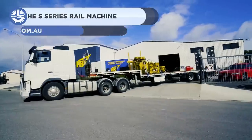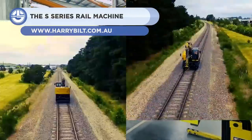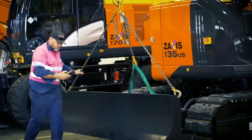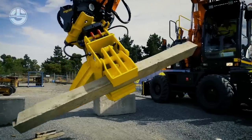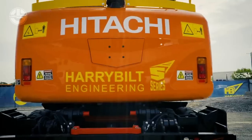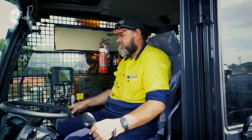Next, we have the S-series rail machine from Hyperlift Engineering. It is a hybrid machine designed to work and travel on both roads and rails. The retractable wheel assemblies position the vehicle on the rail, while allowing the wheel to provide traction and braking. The wheel sets can be raised and lowered hydraulically and set on narrow, standard, or broad gauges.